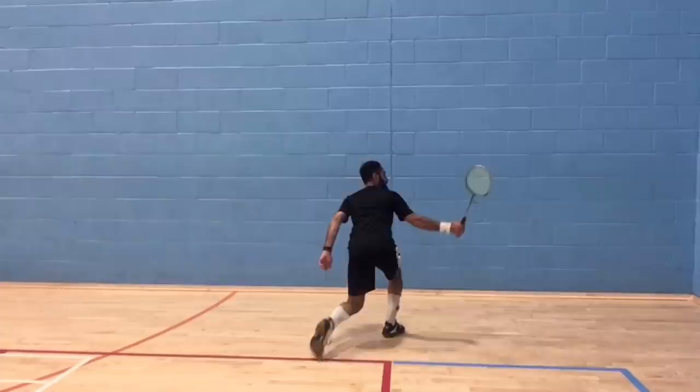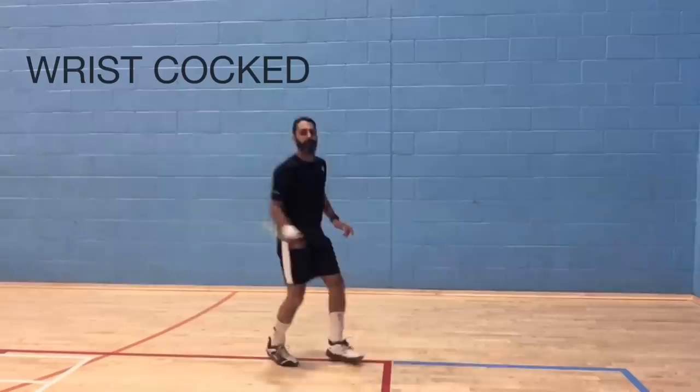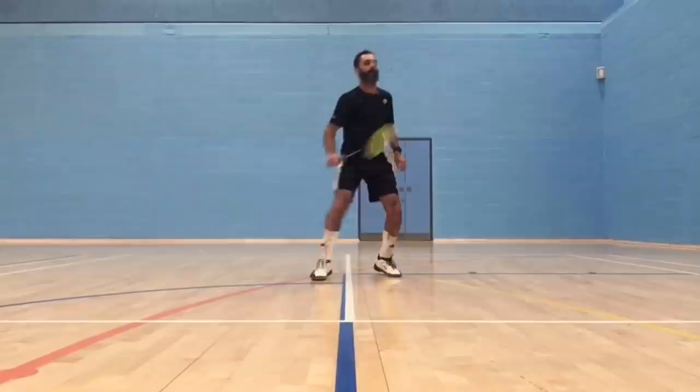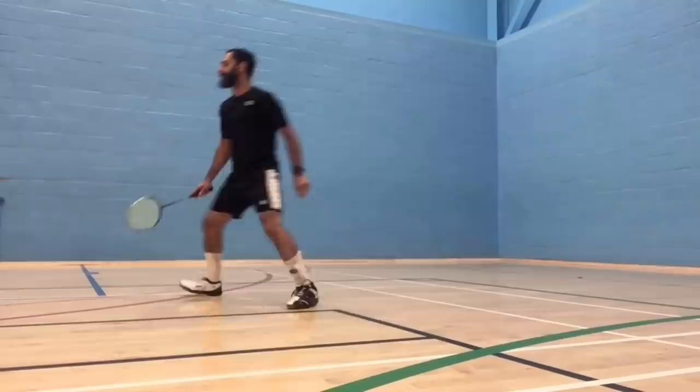In this clip, you can see how the pre-load phase and the load phase stay exactly the same regardless of whether I'm contacting the shuttle high or low. My wrist is cocked, my thumb is up, and I'm making a figure eight leading with my elbow. All you need to do is adjust where on the handle to place the thumb, the speed of the preload phase, and where to point your elbow — all of which are determined by how much pressure you're under.